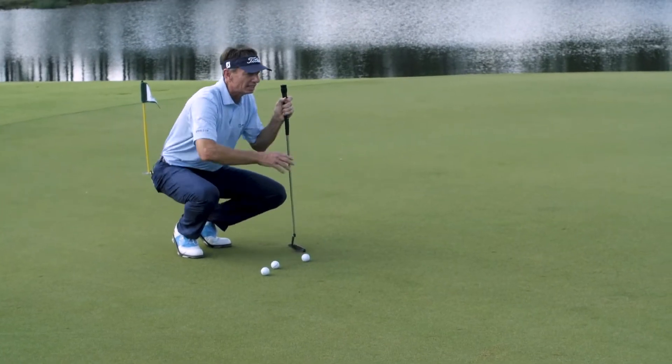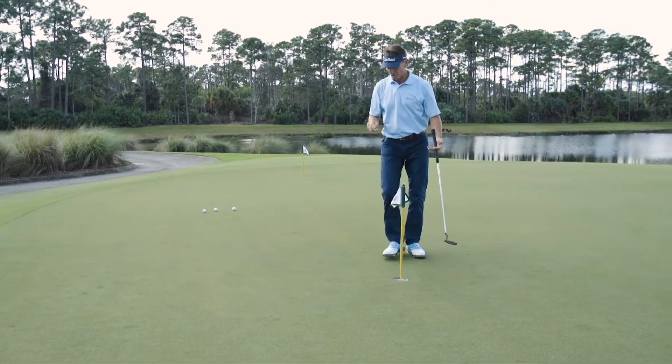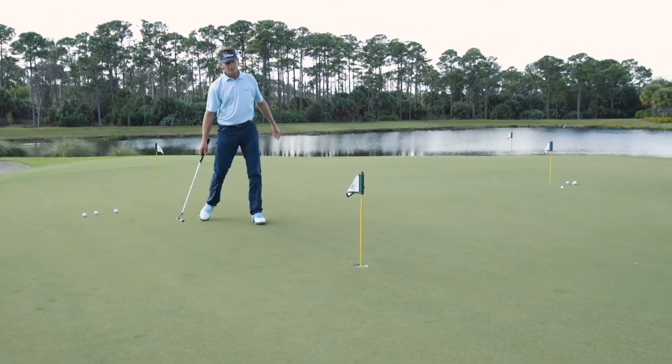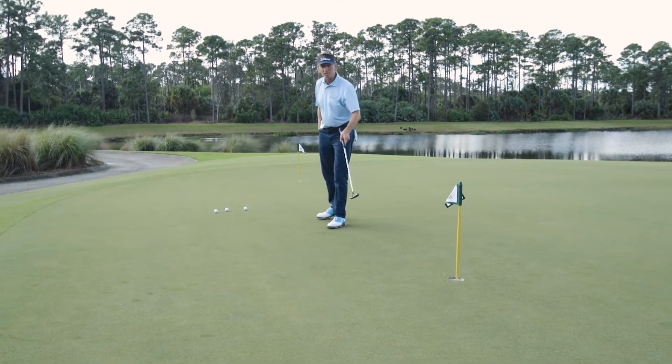I know this putt is going to break slightly right to left. For a demonstration, I'll put my start line out here. So that means halfway to the hole — the apex of the putt — the ball should be slightly inside that start line.